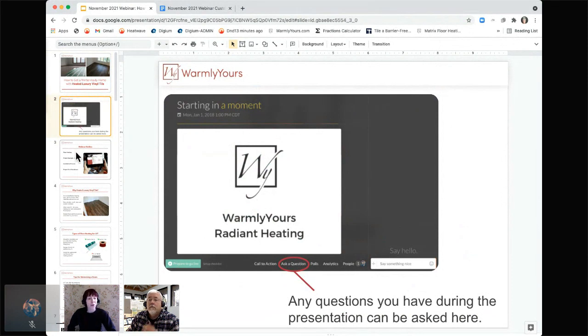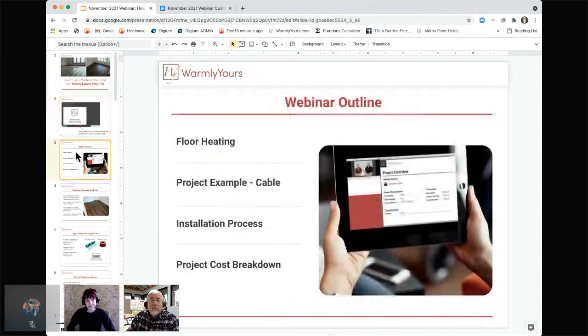If we don't see your question right away, we'll definitely get to it by the end of the presentation. Today we're going to be going over floor heating, specifically underneath luxury vinyl — either luxury vinyl tile or planks. We'll go over an example project where they used our floor heating cable, the installation process, and then the cost breakdown.